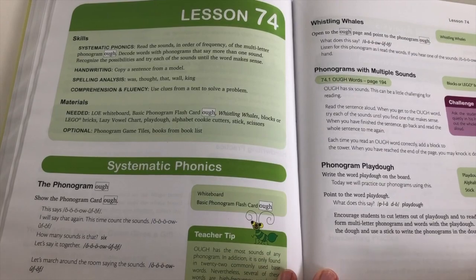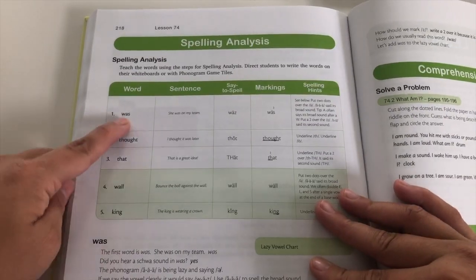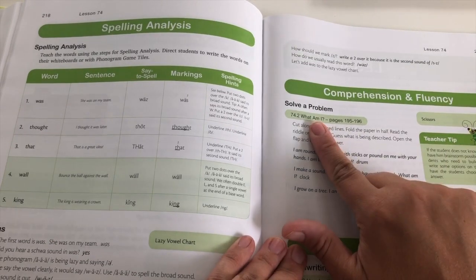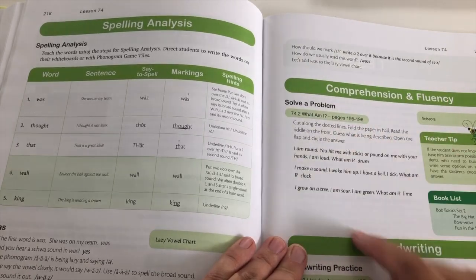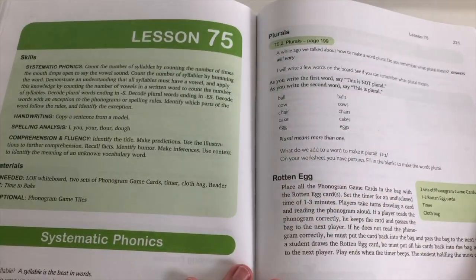There's a Play-Doh activity you can do, and of course spelling words — 'was,' 'thought,' 'walk,' 'king.' Reading through a book in the back of the student workbook, plus handwriting practice.